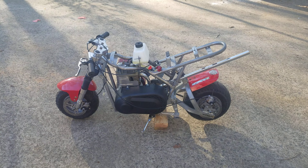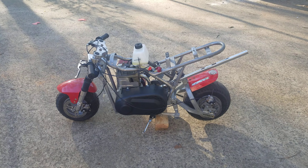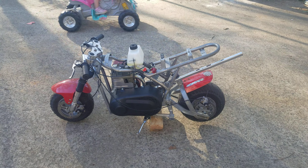What's up YouTube? Welcome back to what is part two of this mini bike build.